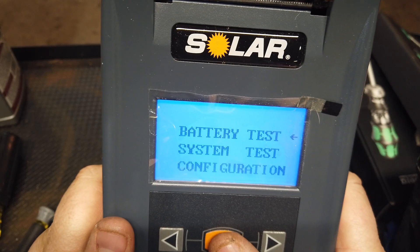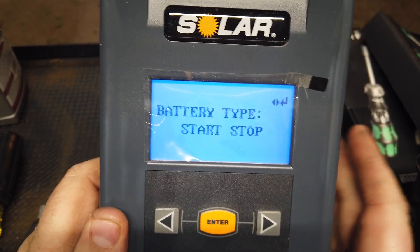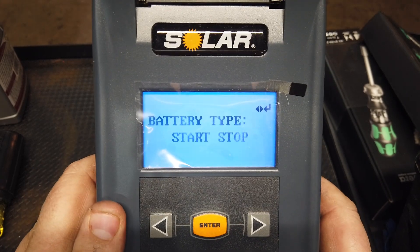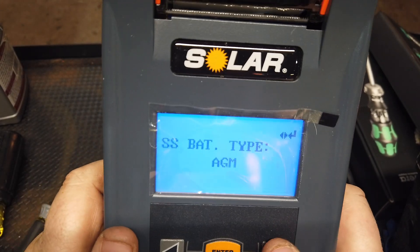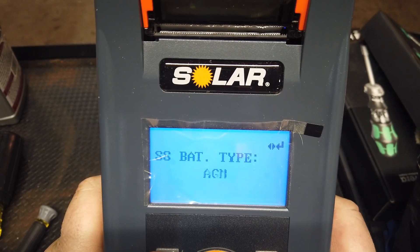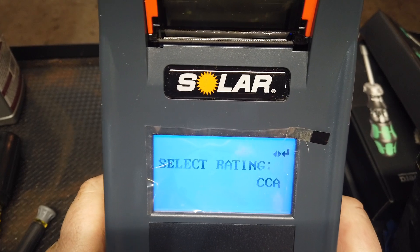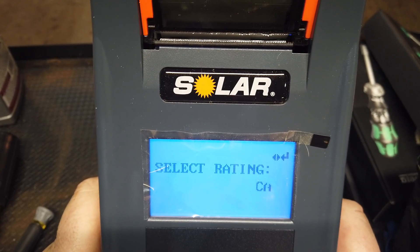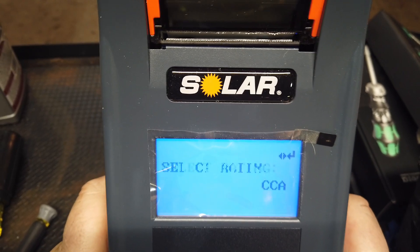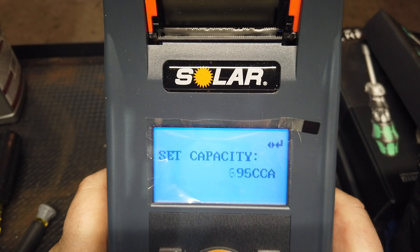We got the battery status — obviously you can see this is up to a 12-volt battery. Press enter — battery system test. We're going to scroll over to start-stop, because that's technically what a marine battery is called. They're called start-stop because that's their main function — they're deep cycle. There are two different types of marine batteries: EFB or AGM. This, however, is an AGM battery. You can also check your MCA, CA, DIN, IEC, and back to CCA. This is 530 cold cranking amps.